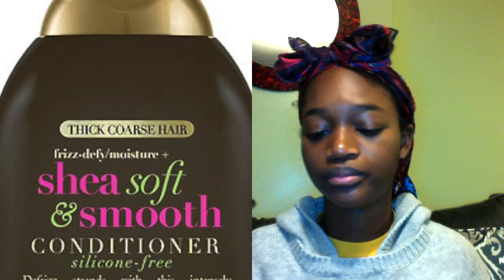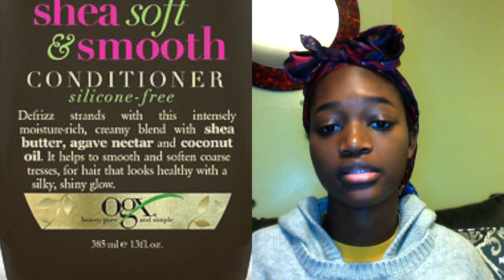First, I shampoo every week using a moisturizing sulfate-free shampoo. I use the OGX Beauty shea butter and argan oil — I just finished the bottle so I'll post a picture here. That shampoo has a lot of moisture in it, it does not strip my hair, it's very thick, and it lathers very very well.